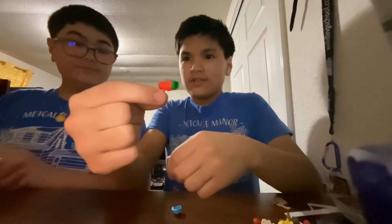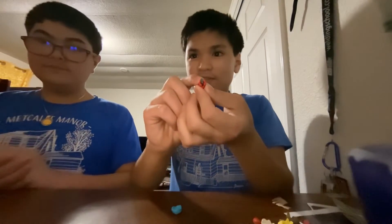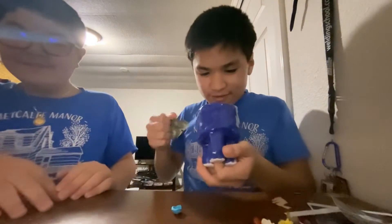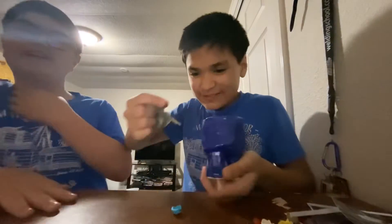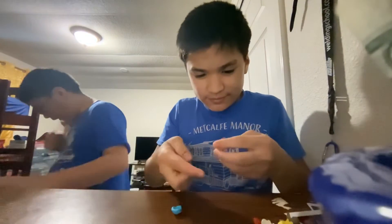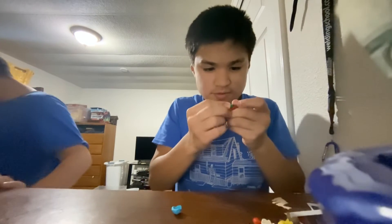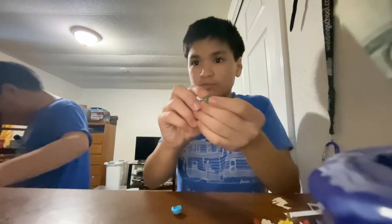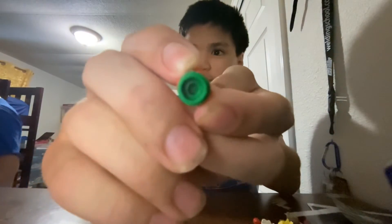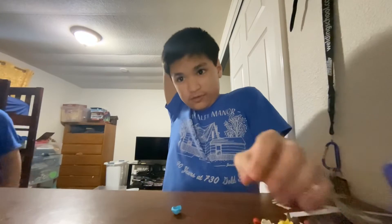We have Spider-Man web handcuffs from Spider-Man. Here is the stud gun — it just shoots like this. We demonstrate shooting it at the camera. There's some banter about money and chains.